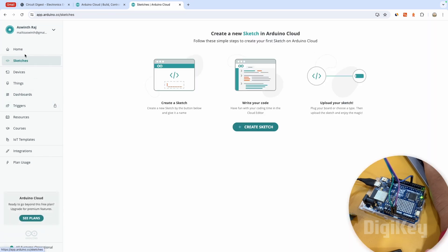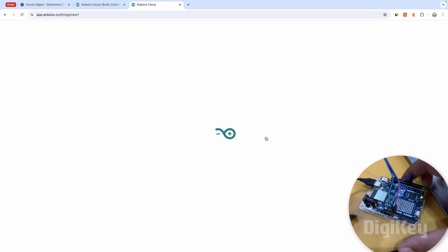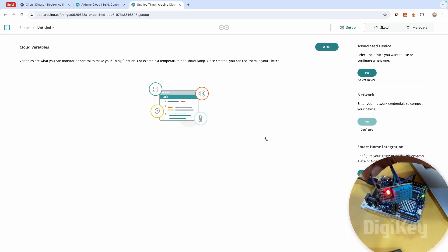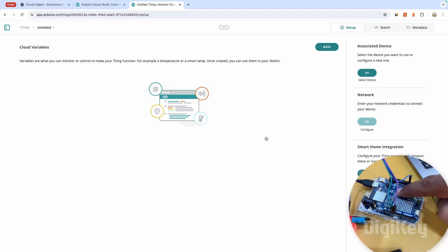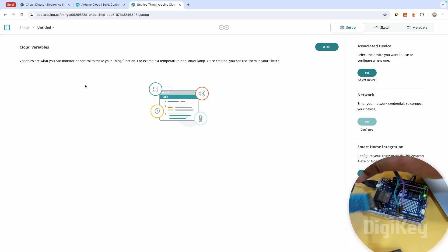Our device is currently showing as offline. To fix that we need to upload a sketch, but first let's create a Thing. A Thing is something connected to your Arduino board — a sensor can be a Thing, or an LED or a motor you want to control can also be a Thing. Any input or output connected to your board can be considered a Thing. I'm going to first show how to blink an LED by pressing a button on the cloud using the onboard LED, and then read temperature from the sensor and send it to the cloud.